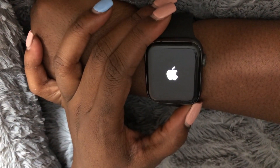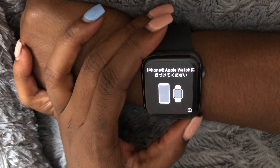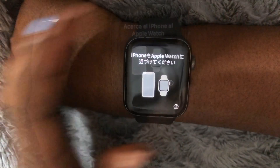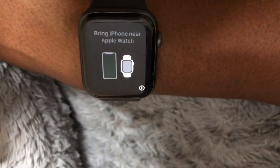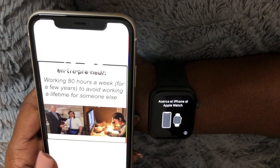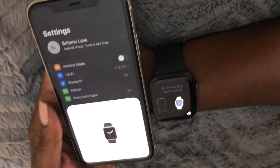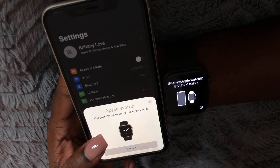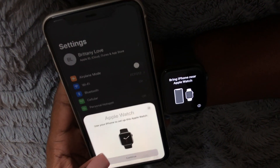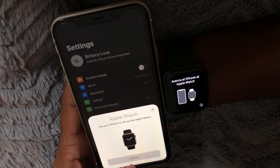Okay, it's trying to pair now, so let's put my iPhone 11 next to it. Now it's trying to pair, and once I put my iPhone 11 next to it, this popped up. It says 'Use your iPhone to set up this Apple Watch' — let's go.